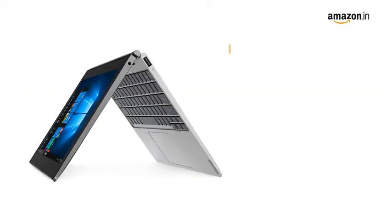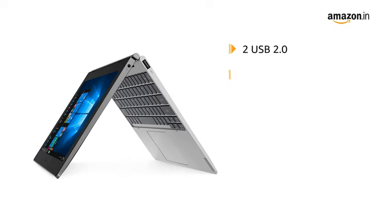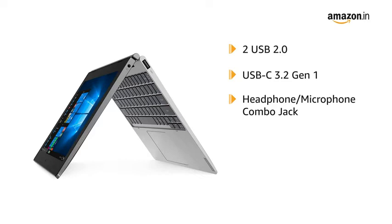It has various ports like 2 USB 2.0, USB-C 3.2 Gen 1, a headphone and microphone combo jack at 3.5mm, a Pogo pin dock connector, Wi-Fi, and Bluetooth.